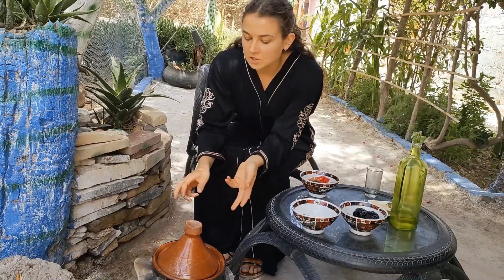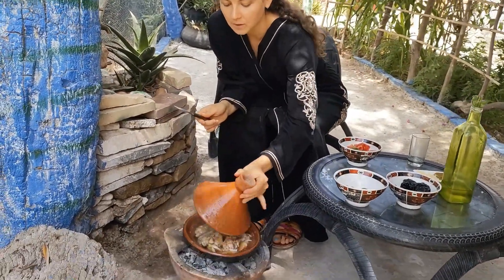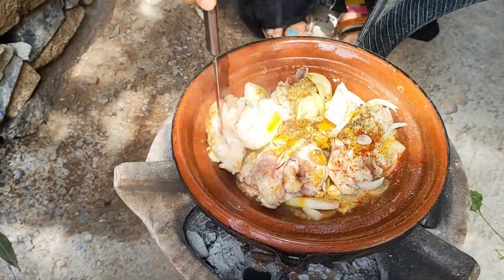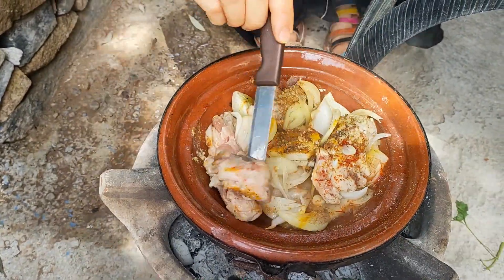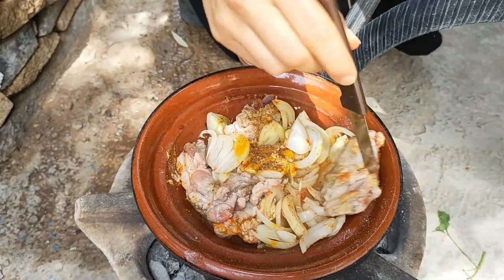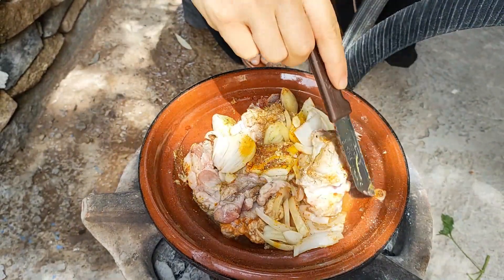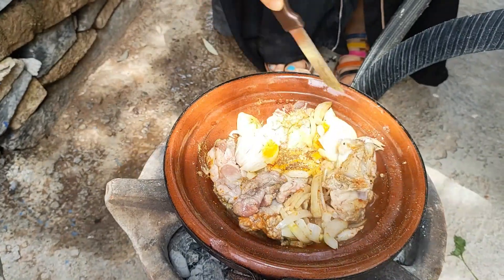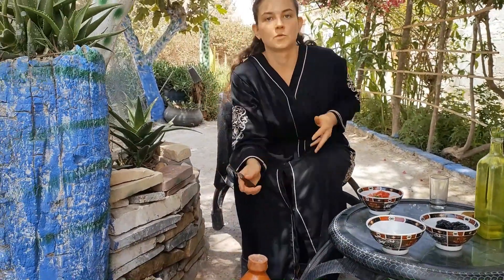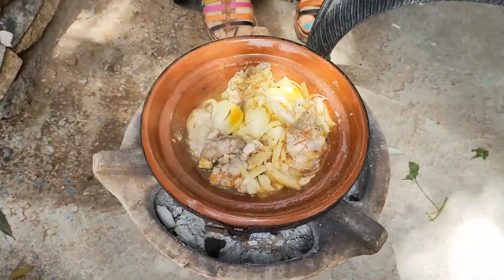We let the tagine cook for a while. Now I need to turn the meat upside down — it needs to be cooked from both sides obviously. And again we need to leave it for a minute or so.